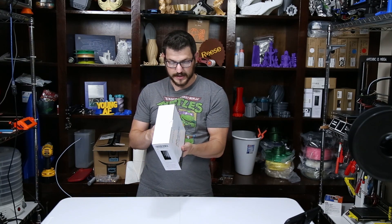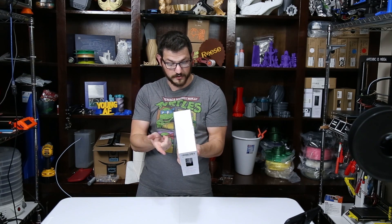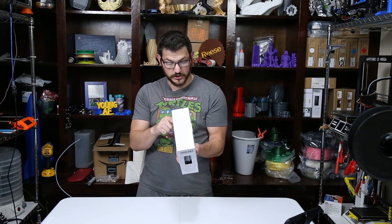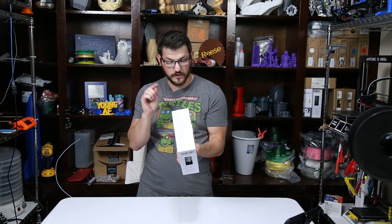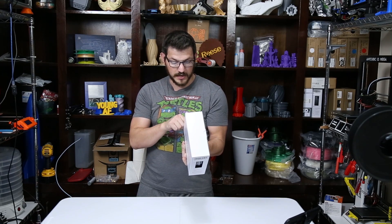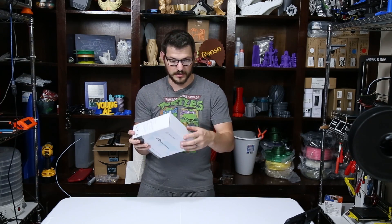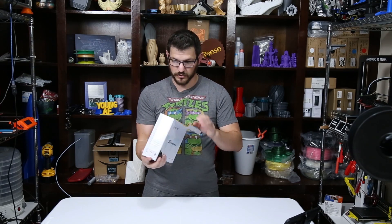They've got some other languages on the back. They recommend storing the filament in a sealed plastic bag or box after using, and to insert the free end of the filament into the hole to avoid tangling. Keep dry, keep away from heat, and fire prevention. Let's see how the spool is.